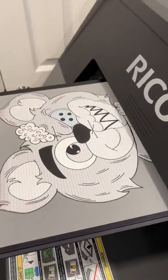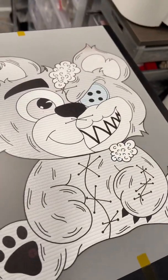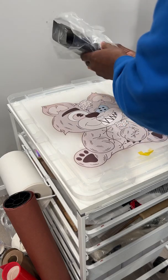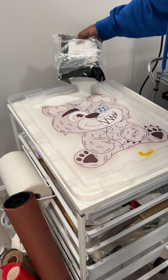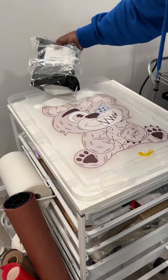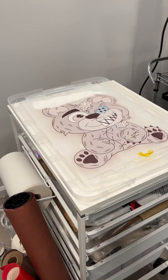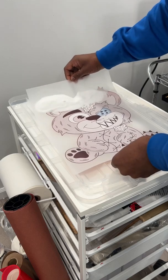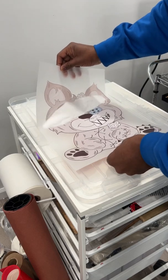We're pretty much all done. We're about to take this off and put the powder on top. Looks good so far — we got our print. Now we're gonna go ahead and put a coat of ECF powder on top of it, running it down the whole design, making sure we cover every part of it.